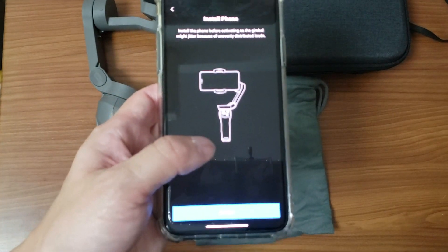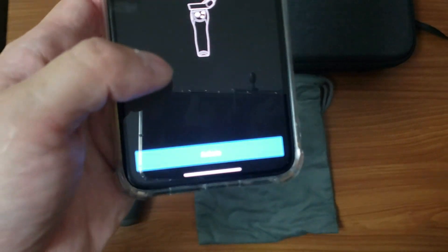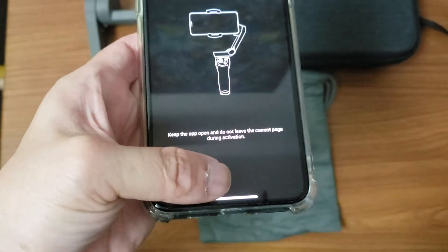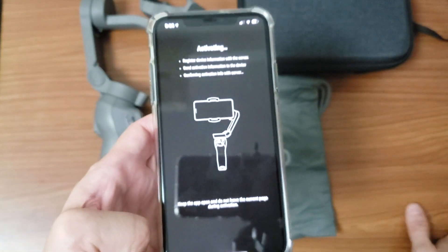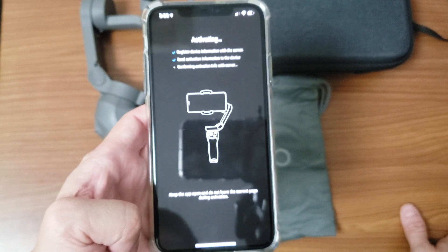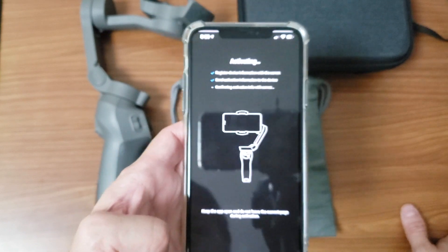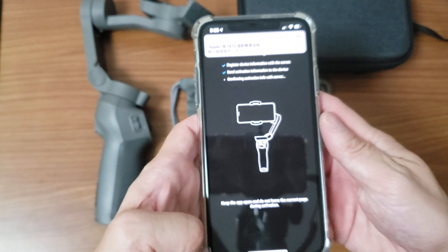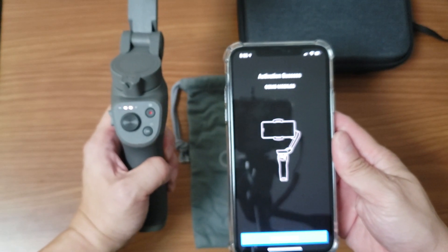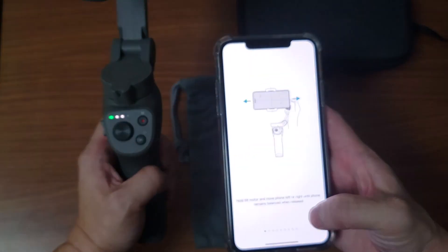Let me see if I can get a clear focus. There we go — activate. So you click activate, keep the app open and do not leave the current page during activation. At the moment it's confirming activation info with the server. Okay, that's done.